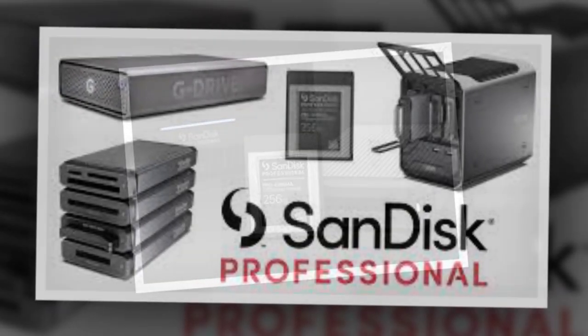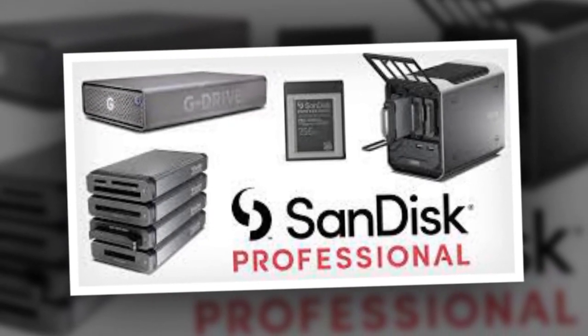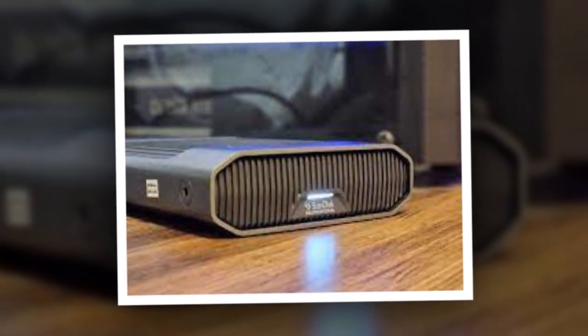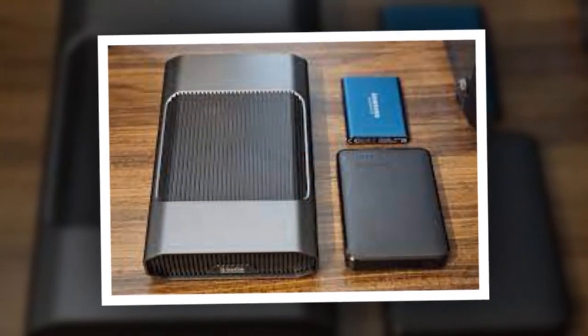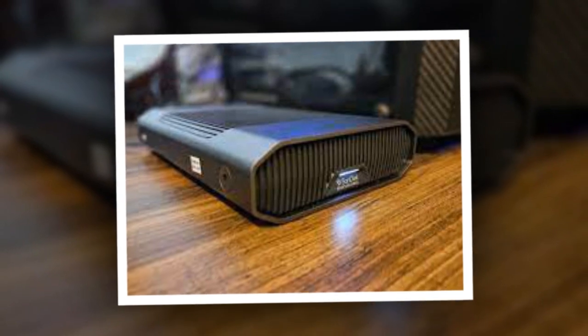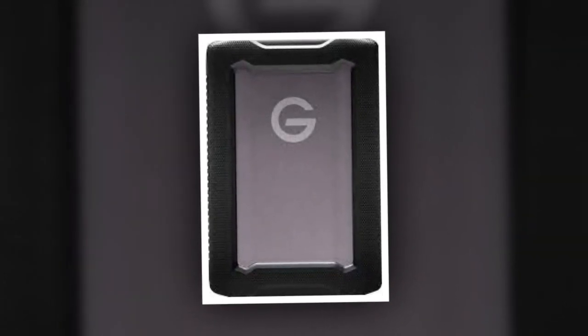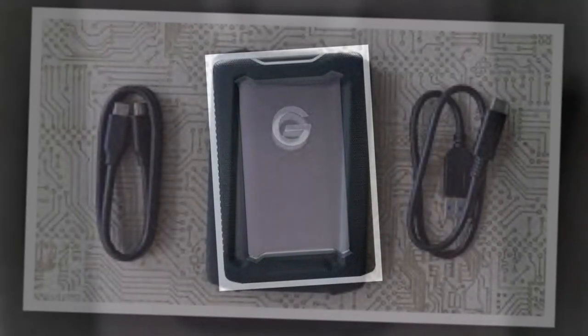Throughout my testing, the drive remained cool and maintained consistent read and write speeds on Windows PCs. Although it is APFS pre-formatted for Mac users, Windows users will need to change the format to NTFS or exFAT. The drive itself is quite large and requires external power through a separate power supply unit. Consequently, using it as a portable device can be challenging. Its design is intended for stationary use, such as a dedicated desk setup, serving as a centralized storage location for all your files.